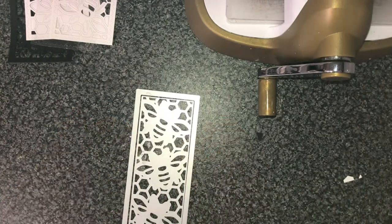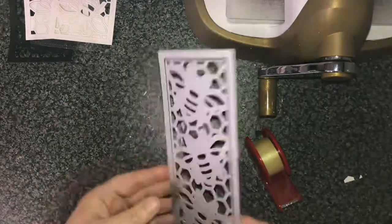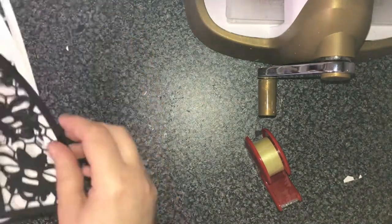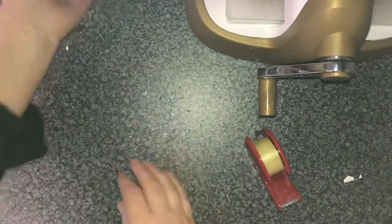So first of all I'm using the Lisa Horton Craft Slimline Beautiful panel, which is just stunning. I'm taping the two dies together so that they won't move, and that is so that I can cut out multiples of the same. So I'm cutting out four — two black and two white.